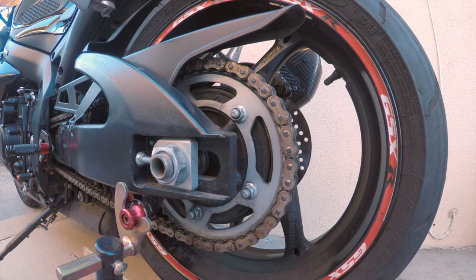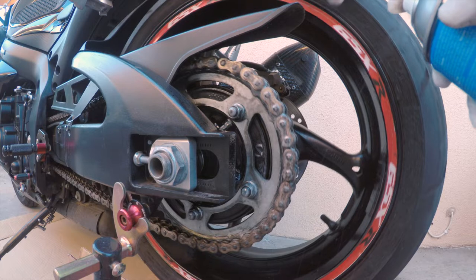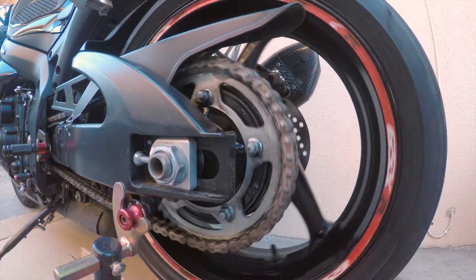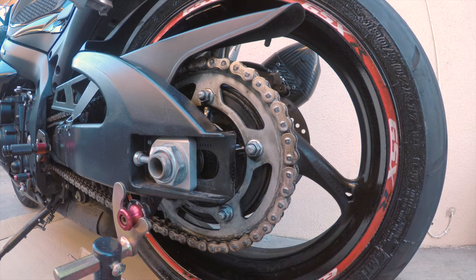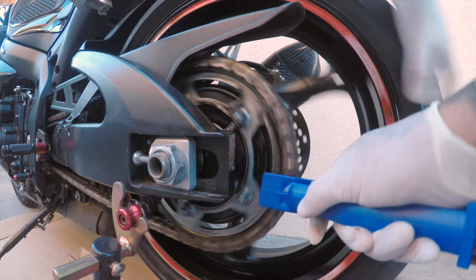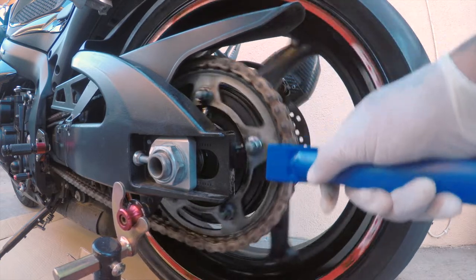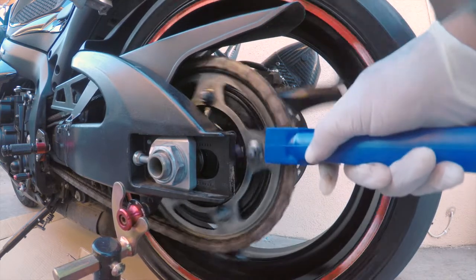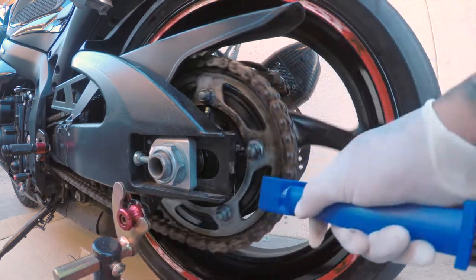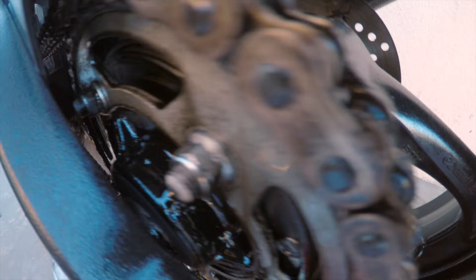I'm going to spray the Maxima Racing Oil chain cleaner — we'll see how that works. It looks like it's cleaning it. You want to spray the whole chain and then with your soft brush just get in there and scrub it. You can tell already the difference — I thought it was getting rusted but it looks like it's really cleaning itself. You can see it is coming off.